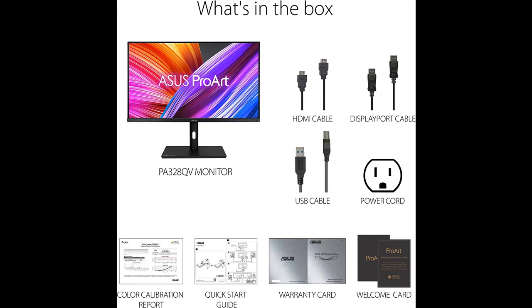75Hz refresh rate and Adaptive Sync technology, 48-75Hz, to animate content with fast action and eliminate screen tearing.